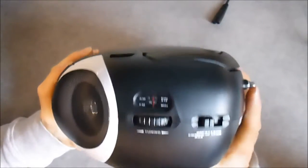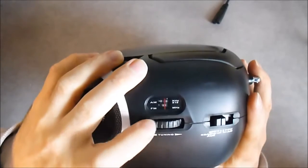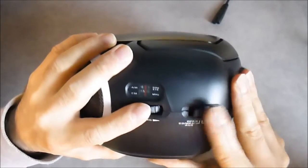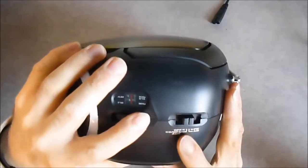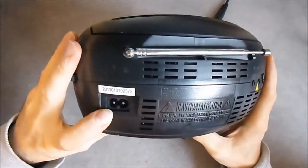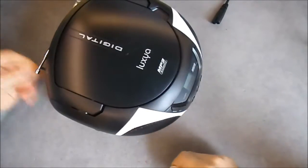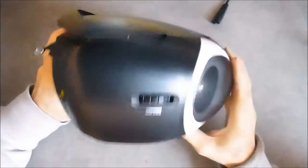On this side we have the tuner control. It is very very imprecise — it is almost impossible to tune correctly to a station. Here we have the main function switch: either off, CD, MP3, or AUX. Quite weird — it means you switch on the auxiliary input at the same time as the CD player. And FM and AM tuner. On the back side we have the main socket, a very conveniently placed headphone jack at the back, auxiliary input jack, and the volume control.